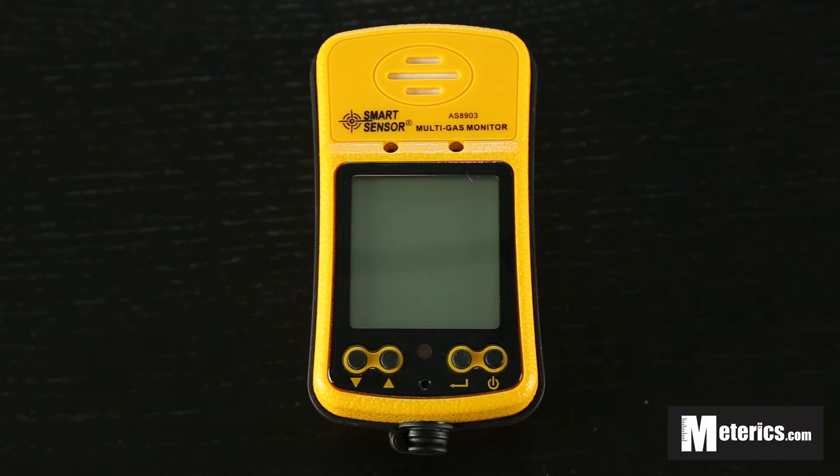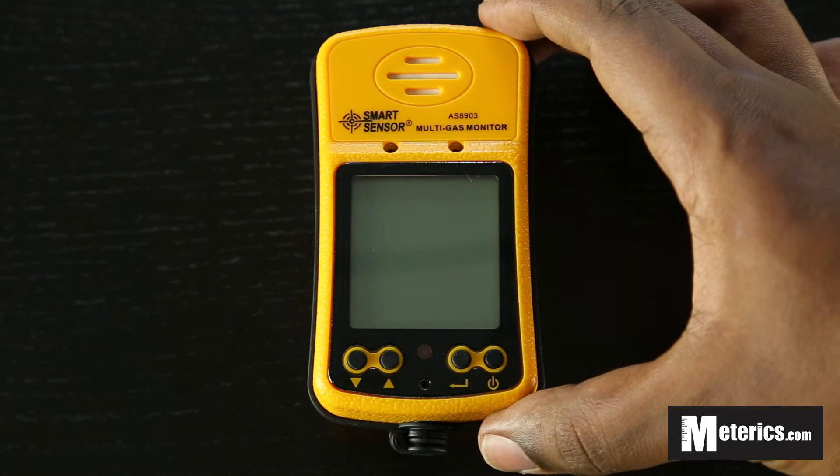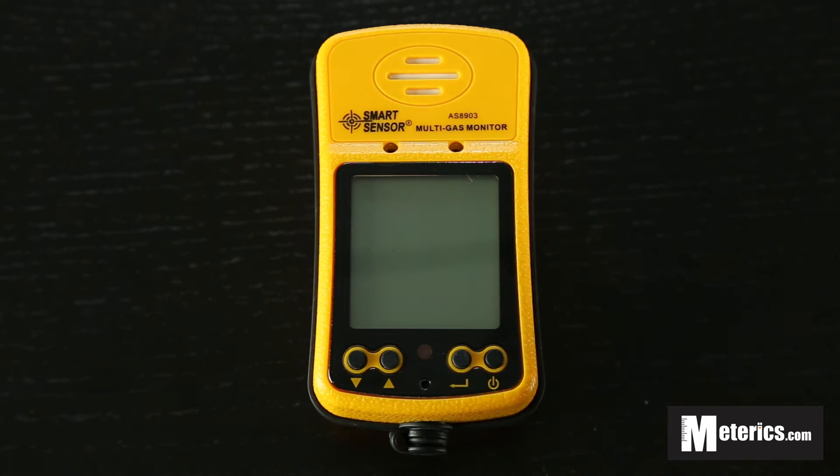It's a very simple to use meter despite the fact that it is aimed at the industrial market. As you can see from the design and its accuracy, but that doesn't mean that it's very complicated to use. This is a very simple meter — anyone can use it whether at home, in the office, pretty much anywhere.